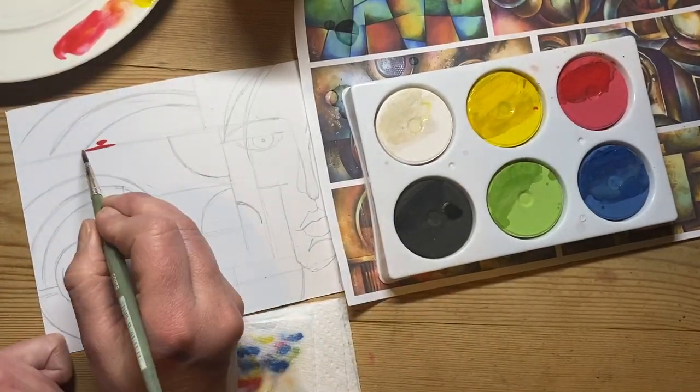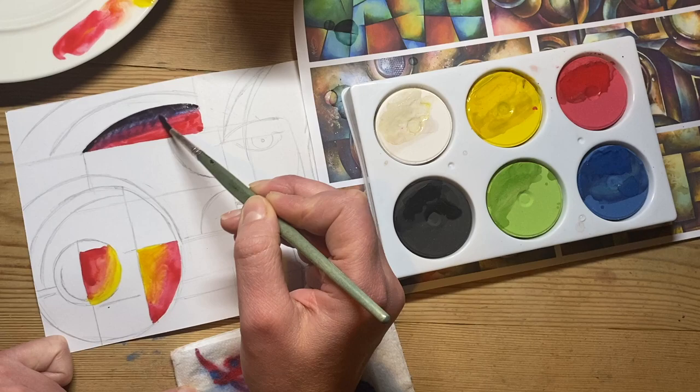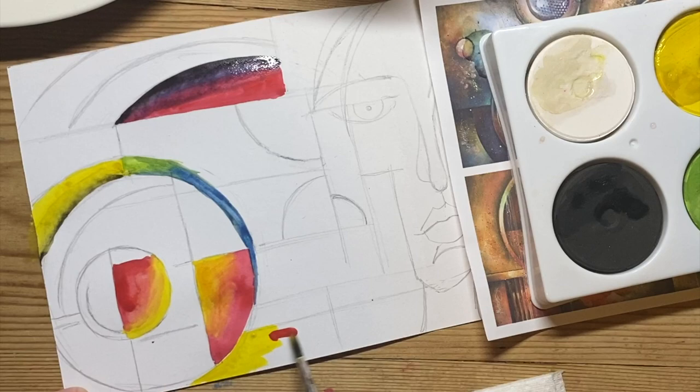I'm painting my Michael Lang inspired drawing now using gradients. To create a gradient, I'm going to colour one section in one colour and then another section in another colour, then with a damp brush slightly mix the colour on the page. I'm trying to have different gradients in different boxes — one gradient in each section of the drawing — and thinking about how my colours can contrast with the colours next to them.